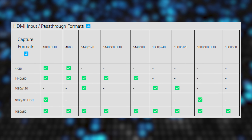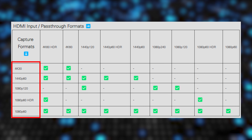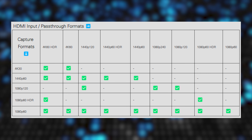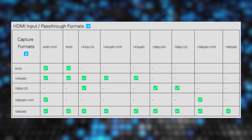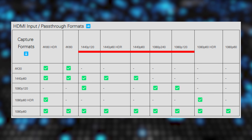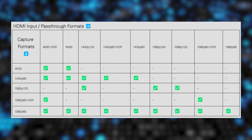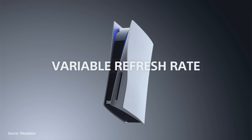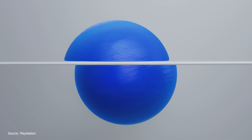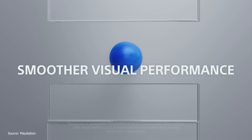4K 120fps is not compatible with either capture card. With the HD60X, you can record in 2K 60fps, 1080p 120 or 60fps, but if you're using the HD60S Plus, you won't be able to record in 2K or 120fps. Higher refresh rates like 1080p 240 or 120fps can only be passed through using the HD60X. With VRR support, the HD60X is perfect for gaming on a TV that supports variable refresh rate, meaning your display dynamically syncs its refresh rate based on the FPS output from your console or graphics processor.